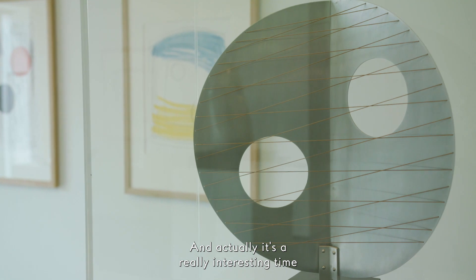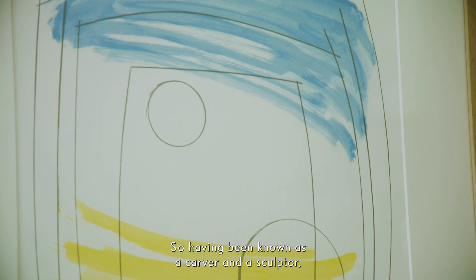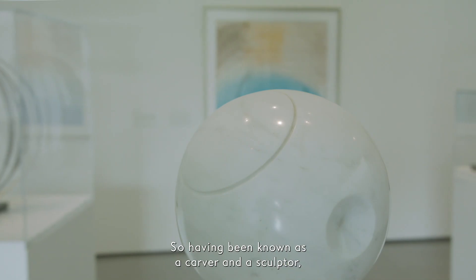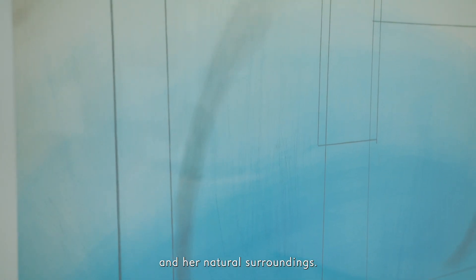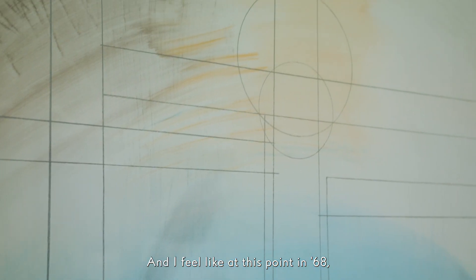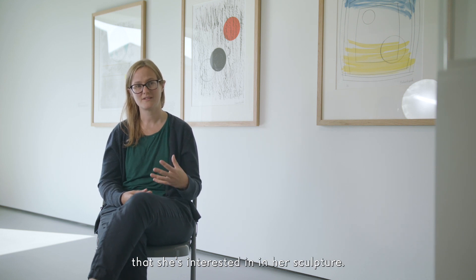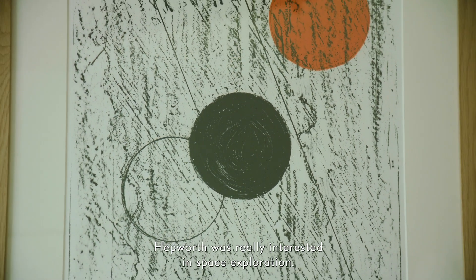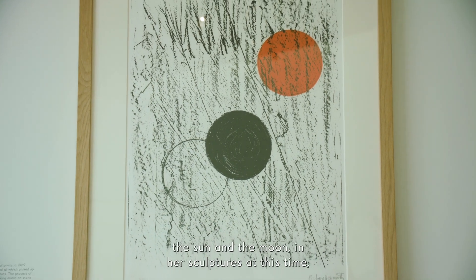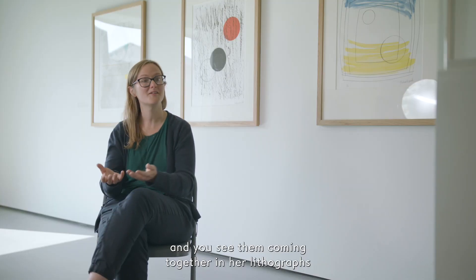Stanley went back to Hepworth's studio in 1968 and they spent a fortnight there. It's a really interesting time in Hepworth's career — she had taken on a studio specifically for paintings. Having been known as a carver and sculptor, she was making a lot of paintings in the 60s, often inspired by the sea, sky, and her natural surroundings. This was also the time of the moon landings; Hepworth was really interested in space exploration, so you see forms of the sun and moon in her sculptures, her paintings, and her lithographs made with Stanley Jones.